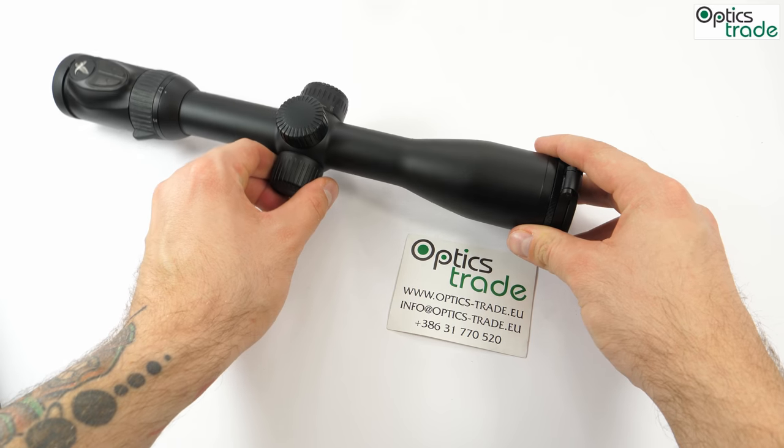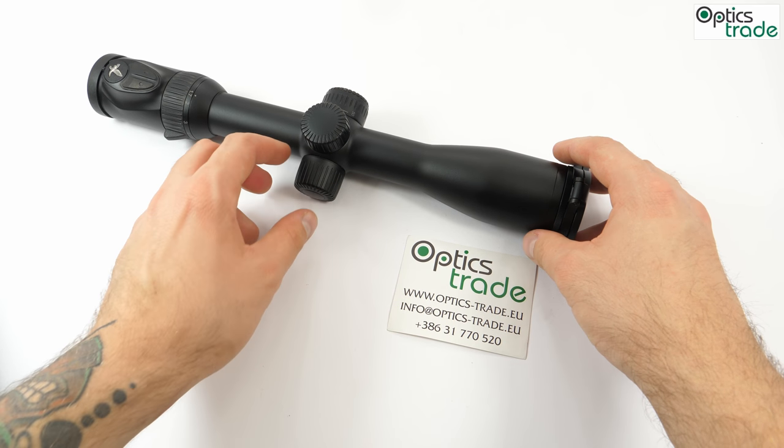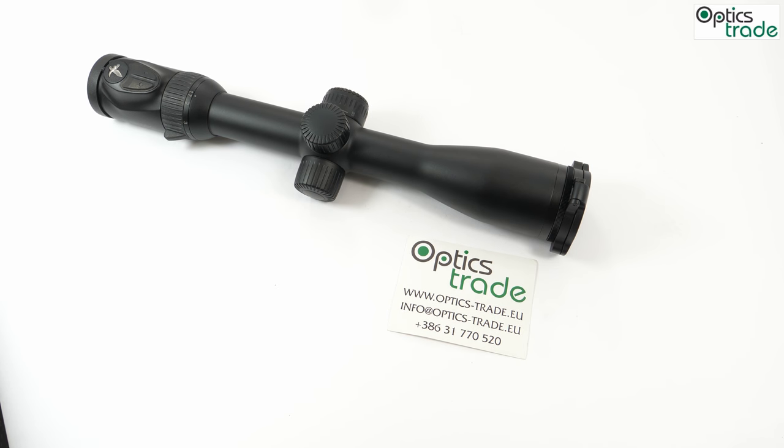A very cool product and a great addition to the Swarovski range — very useful in the field, or even at home when you pull your rifle out to go shooting. That's pretty much it. I hope you guys enjoyed this short video. Please subscribe to our YouTube channel because there's definitely more where that came from. See you guys next time, cheers!